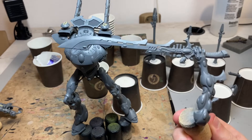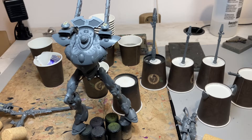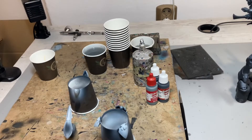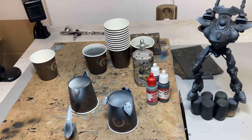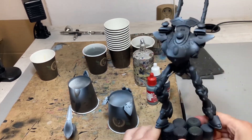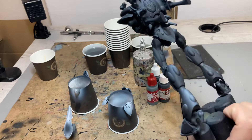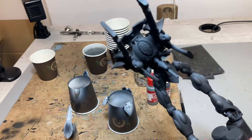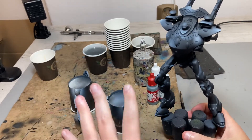I probably won't be very different from other painters when I say the sword is the coolest part of the Wraithknight. So finally I can start some painting. This is the separation between the white parts and the black parts — this is like phase one of the project. I want to get the whole torso done with all the white parts, and after that I'll paint the weaponry and arms.